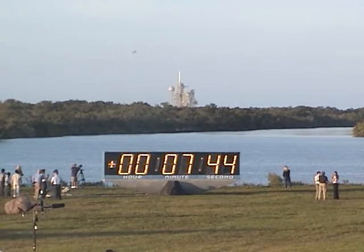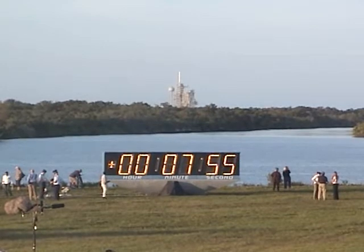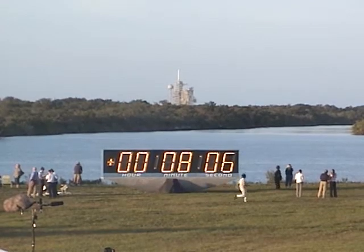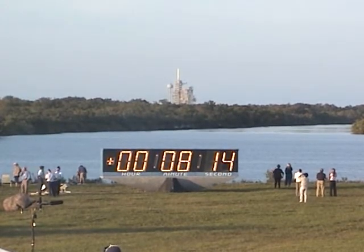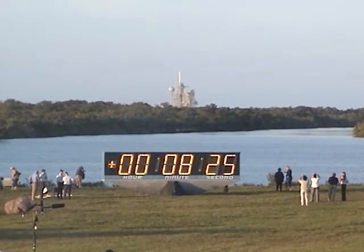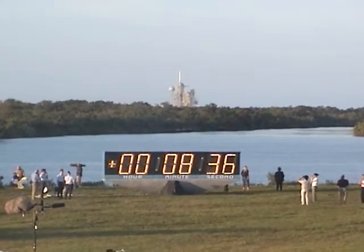Awaiting Atlantis' arrival in great anticipation is the Expedition 15 crew aboard the International Space Station: commander Fyodor Yurchikhan, flight engineer Oleg Kotov, and flight engineer Sonny Williams, who will come home aboard Atlantis after six months in space. Eight minutes into the flight, engines are now throttling back to maintain structural limits on the orbiter as it approaches loads near three times gravity. Standing by for main engine cutoff confirmation. Main engine cutoff confirmed, eight minutes, 35 seconds into the flight.